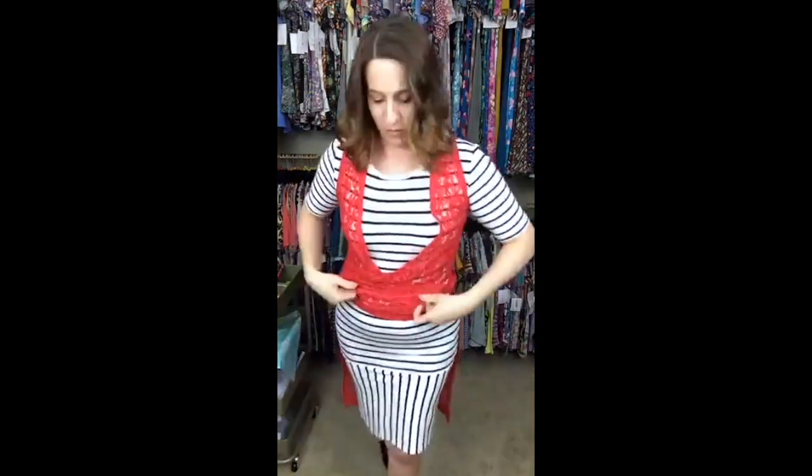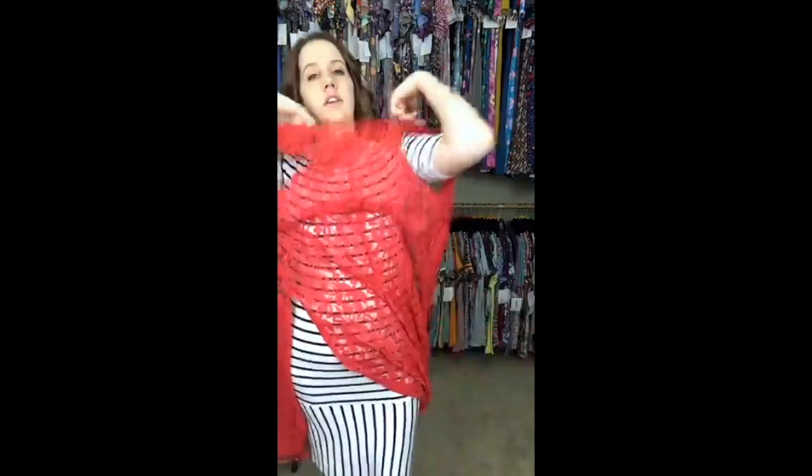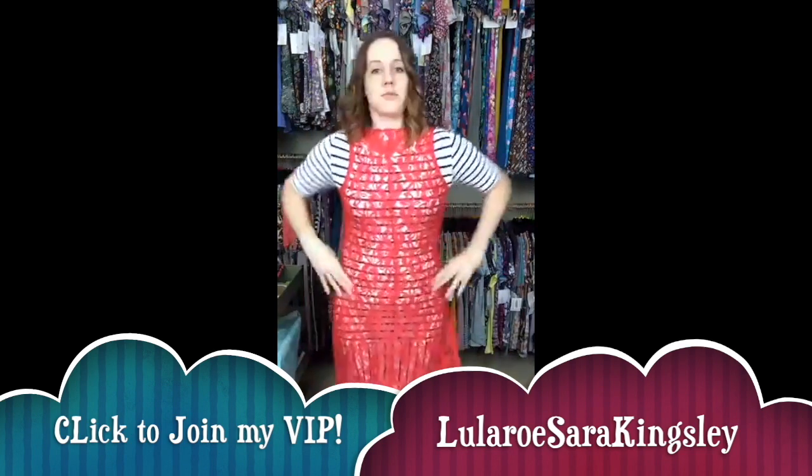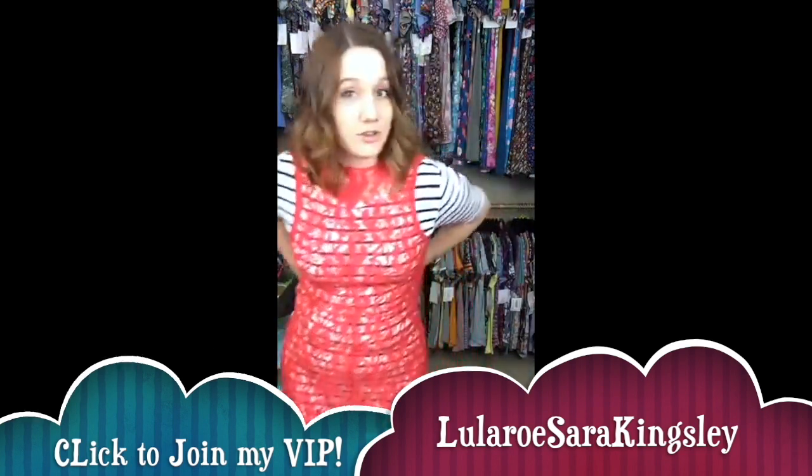One other really cool way: take the Joy off and turn it around backwards — it makes it more like a sheath dress. I saw someone wear a black maxi as a dress with a black lace Joy over it backwards, and it was super pretty. You can tie it in the back or bring it around to the front. You don't want it too tight — tie more of a bow so it gives a bateau neckline in the back and a cute little detail in the front.